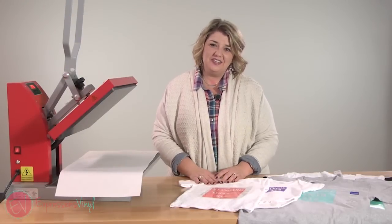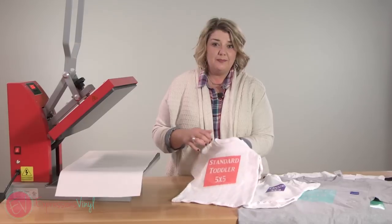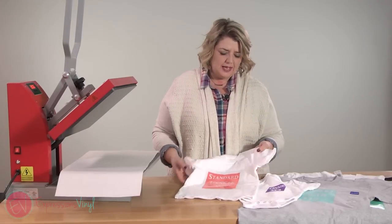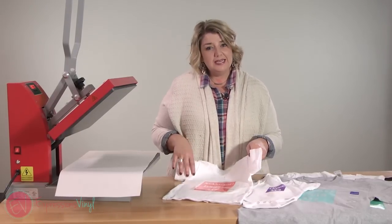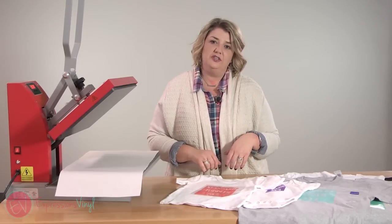Hey guys, it's Jessica over at ExpressionsVinyl.com and today I want to talk to you about sizing and placement of heat transfer vinyl on t-shirts. That's a question we get quite a bit — people ask how do I even know what size to put? So I'm going to give you some guidelines and show you how to place it and where to place it on the shirt.